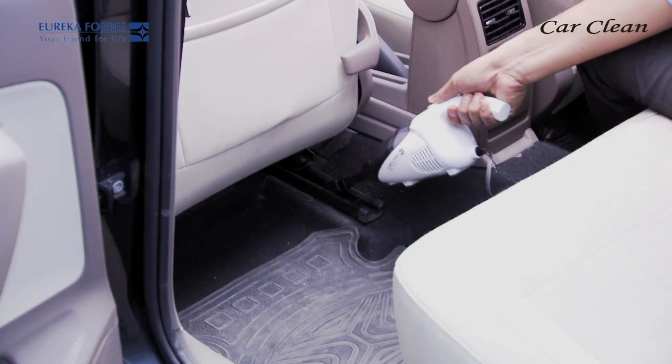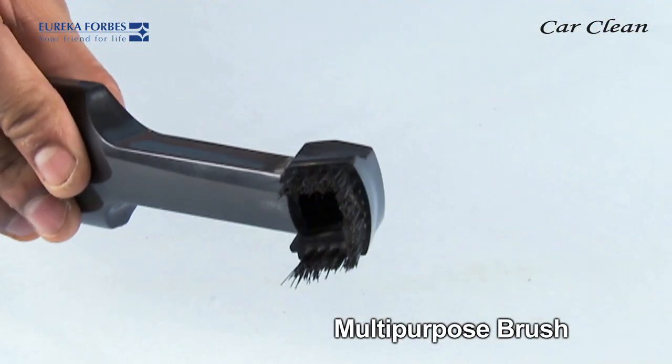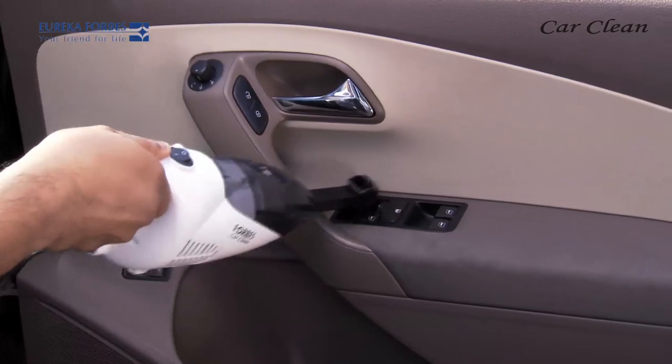When turned like this, it becomes a multi-purpose brush which can clean AC vents, audio system speakers, power window buttons, etc.